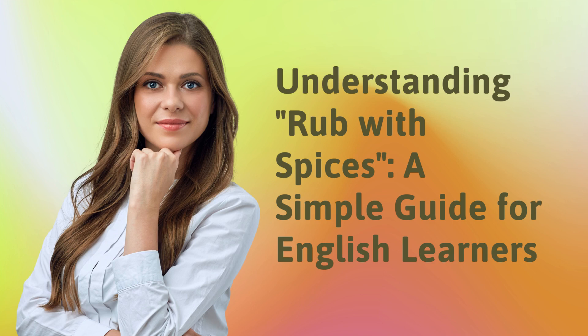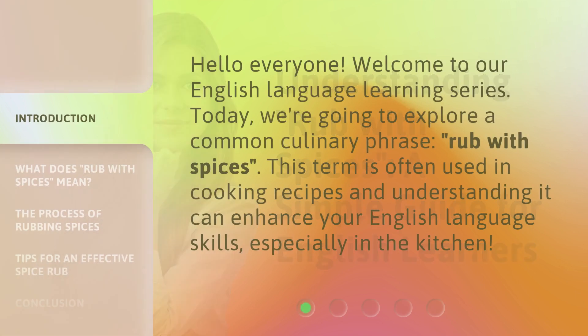Understanding Rub With Spices: a Simple Guide for English Learners. Hello everyone, welcome to our English language learning series. Today, we're going to explore a common culinary phrase, 'rub with spices.' This term is often used in cooking recipes and understanding it can enhance your English language skills, especially in the kitchen.